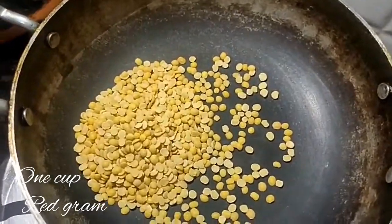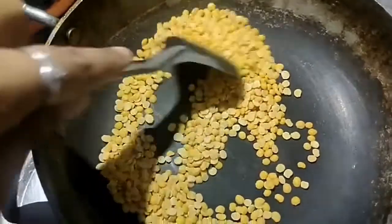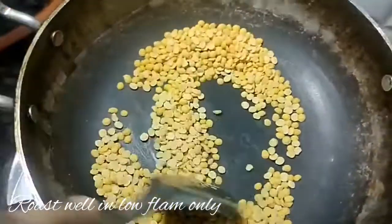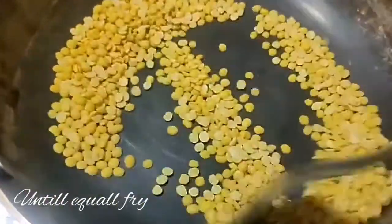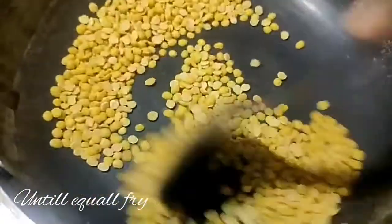Let's add a small cup of coffee. Let's add a little bit of coffee in low flame and fry it in low flame. You can fry it in the low flame.